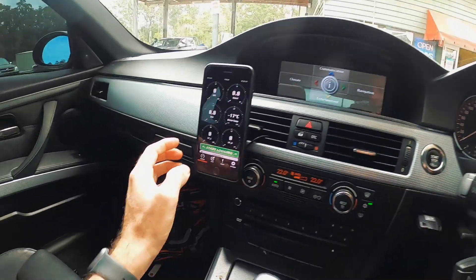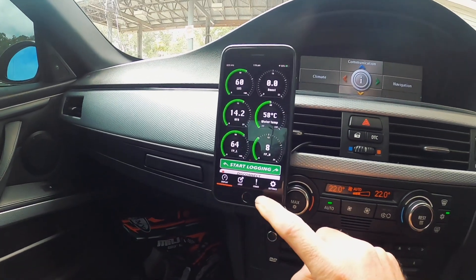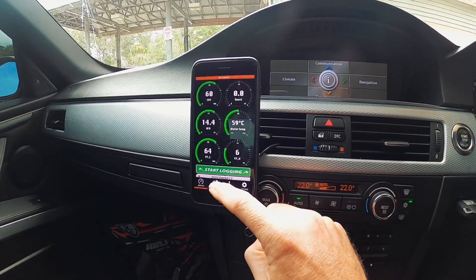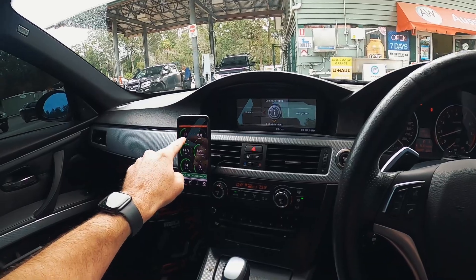I ended up getting 35 litres of 98 in the tank. I'm going to screen-record the JB4, and I'll pop the camera up on the window so you guys can see how long it takes to properly adapt.